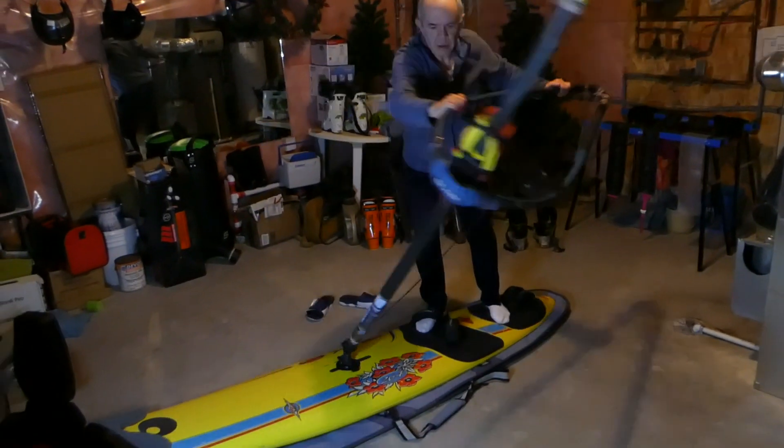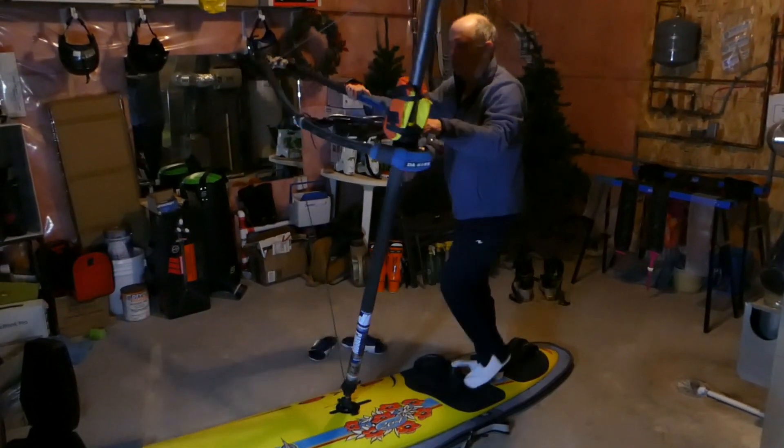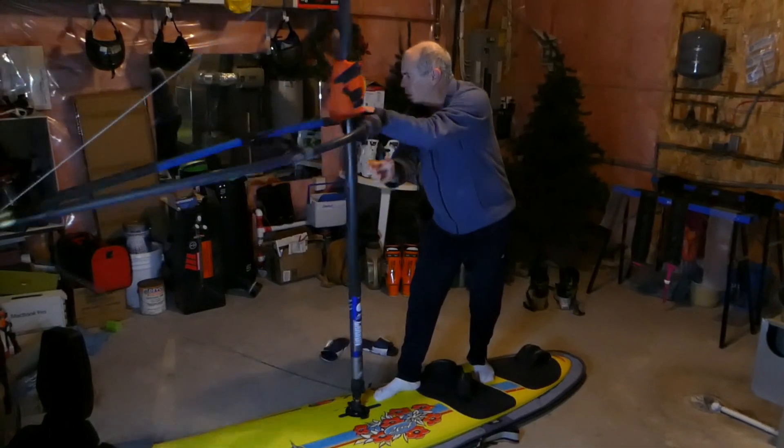Lastly, with the mast moved forward and your head out looking forward, this is your ideal position to start planning and transitioning into the new reach.